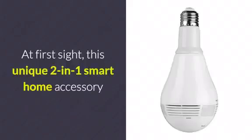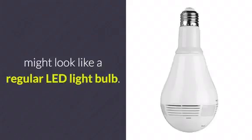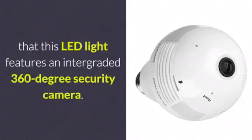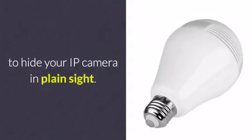At first sight, this unique 2-in-1 smart home accessory might look like a regular LED light bulb. After a closer inspection, however, you will realize that this LED light features an integrated 360-degree security camera. This provides you with the ultimate way to hide your IP camera in plain sight.